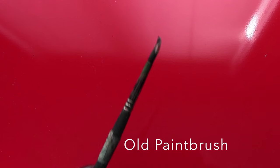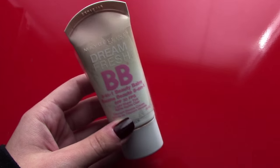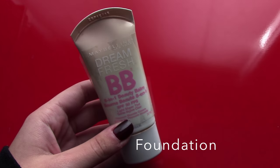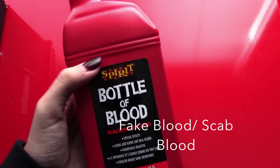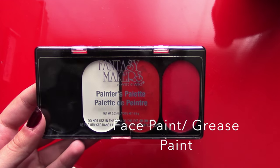You're also going to want to get an old paintbrush, something you don't mind really screwing around with, so you can dip it in some blood and latex. Some foundation to blend in your scars — try to get as close to your skin color as you can. Some fake blood. Face paint or grease paint, preferably red and black.